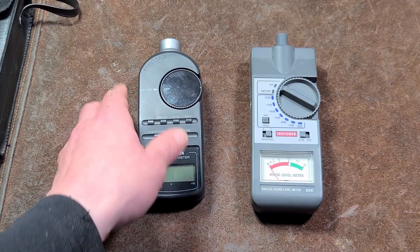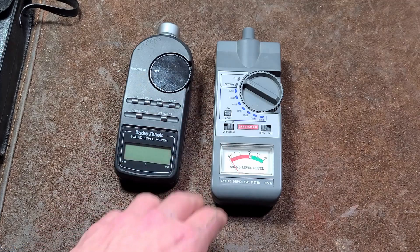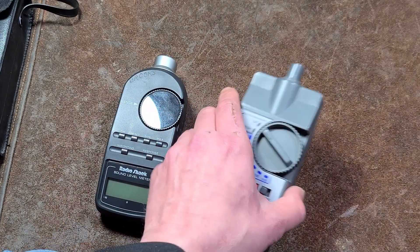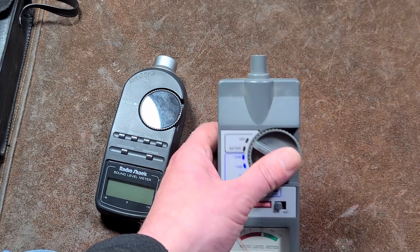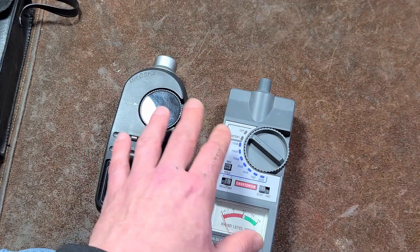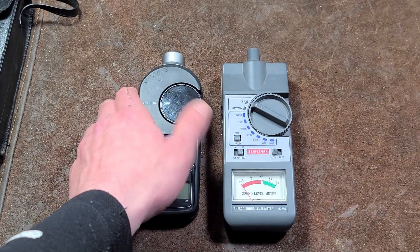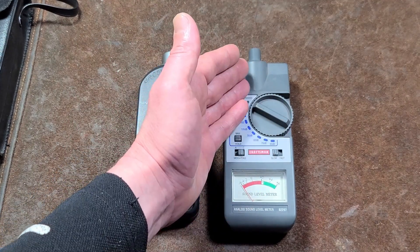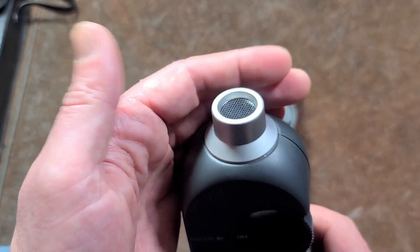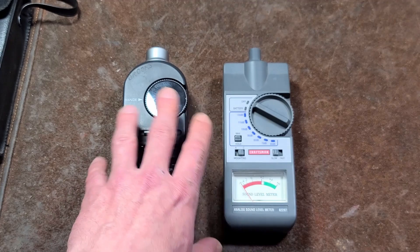I picked this Radio Shack unit up at a garage sale a long time ago, back when Radio Shack used to sell items that were relatively worthwhile. I don't have the little foam windscreen — what those are is wind blocking. In indoor situations where air movement isn't a concern, you have less justification for using them. They can help but they're also something in front of the microphone, so you need to know exactly what you're trying to measure. They're sometimes called 'dead cats' — I don't like that term because I like cats when they're alive.